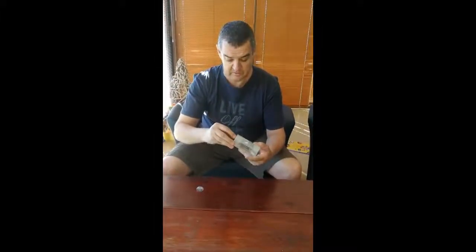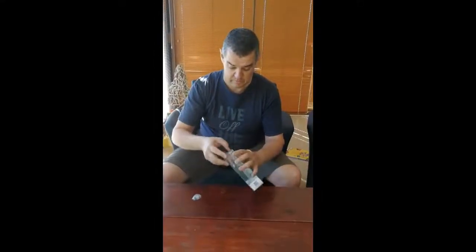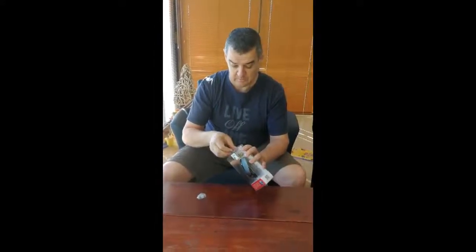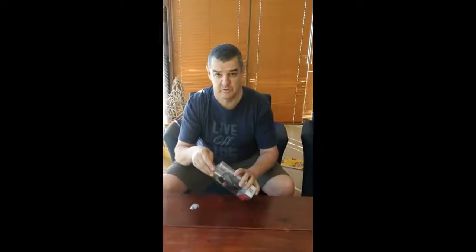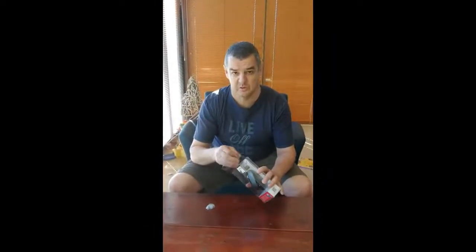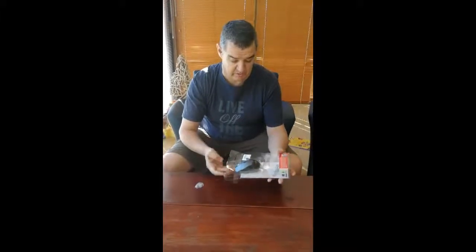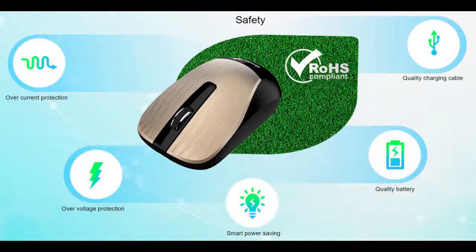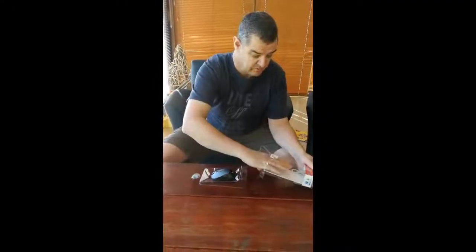It's got stickies on the side — seal it properly. Set that up. As you know, Genius is one of the best electronic brands for home use. Very reliable products, and we'll give you a perfect example.